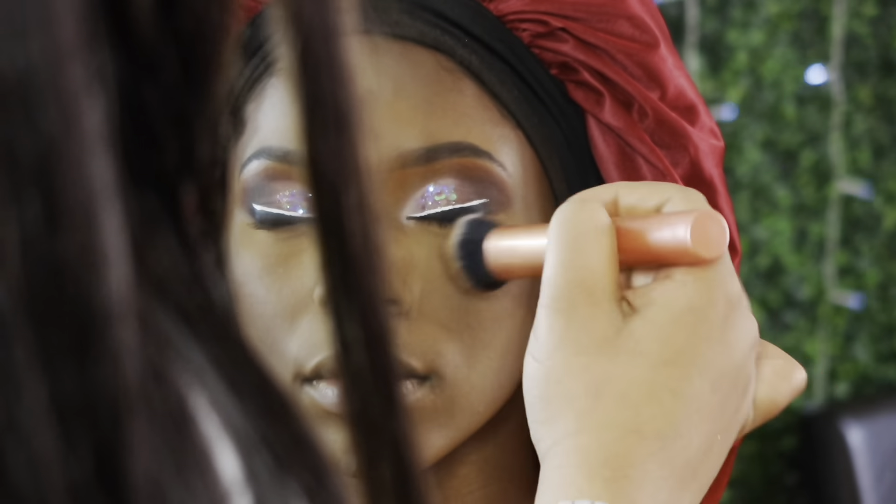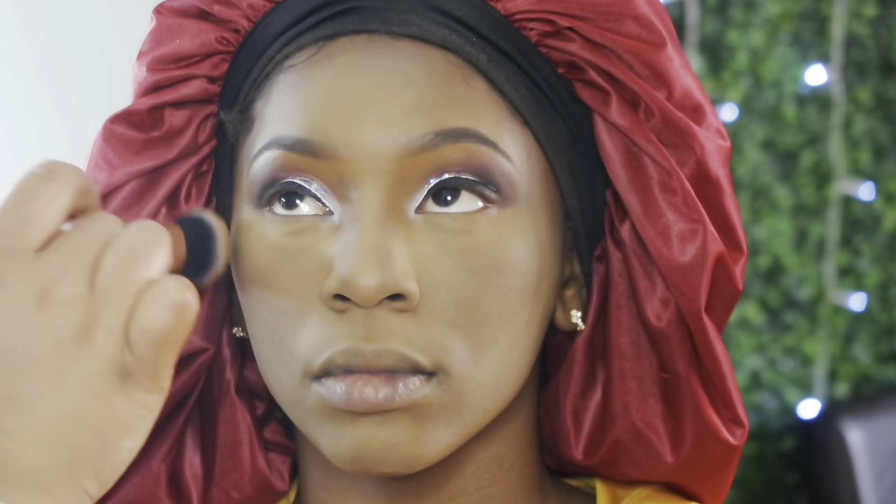I'm taking a couple of my overall blending brushes and just blending all of her face makeup together.